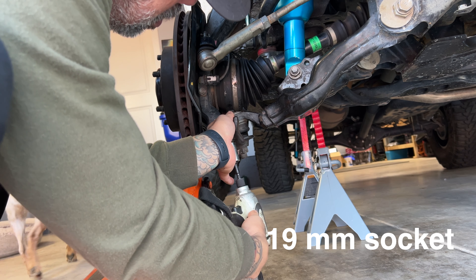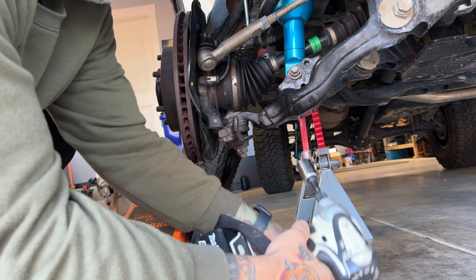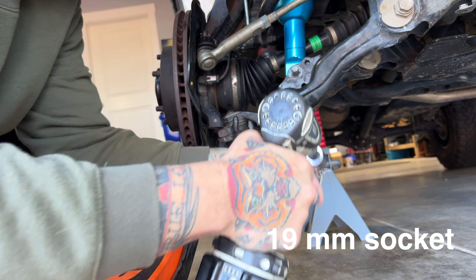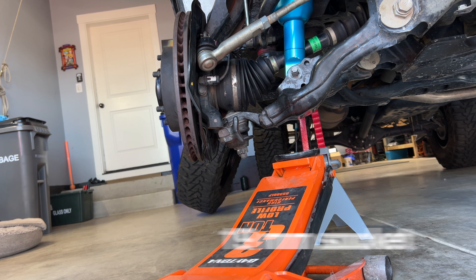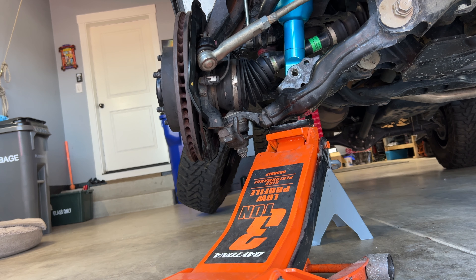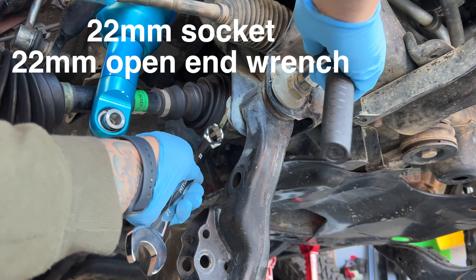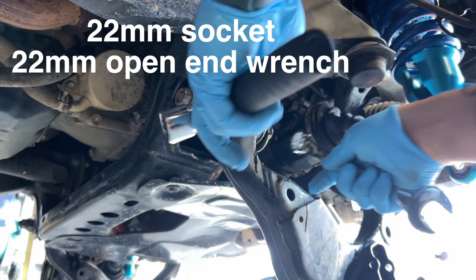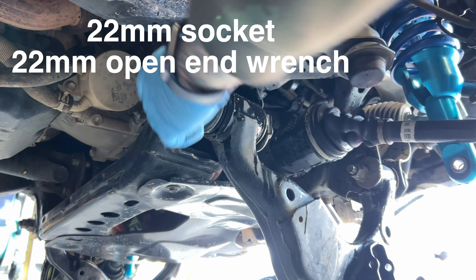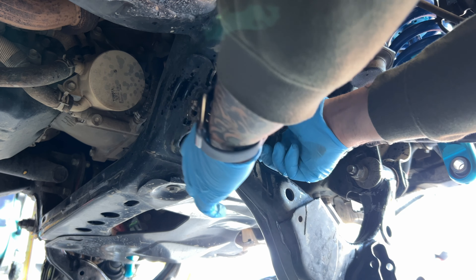With a 19mm socket I'm going to remove the bolts from my front lower ball joint attachment, and also with the 19mm socket I'll remove the front shock absorber bolt. If you have a floor jack, put a little pressure on that shock absorber to remove that bottom bolt. I also loosened the lower control arm cam bolts, and as you can see this lower control arm came down nice and easy. Then start removing the cam bolts.